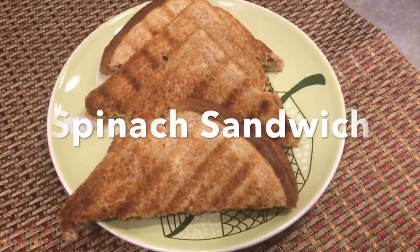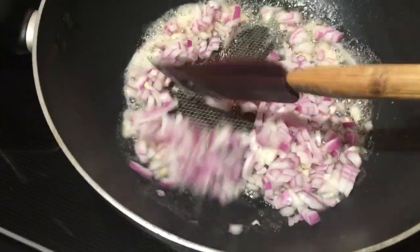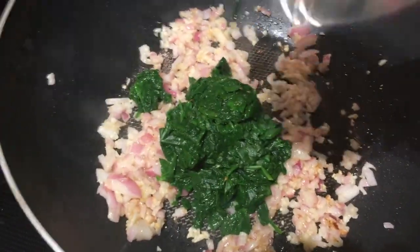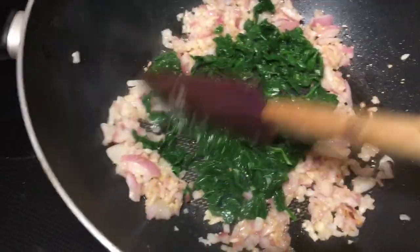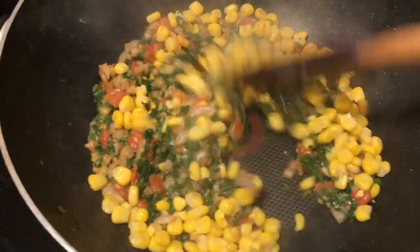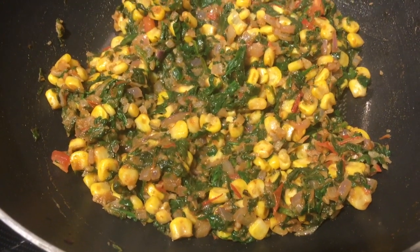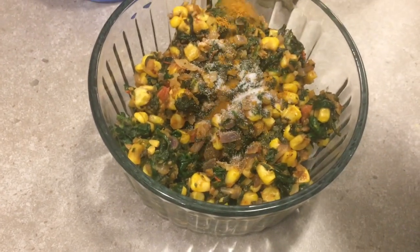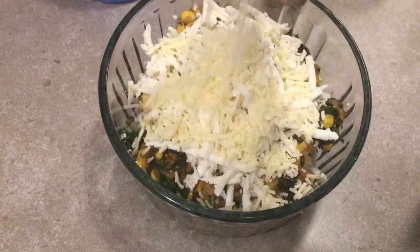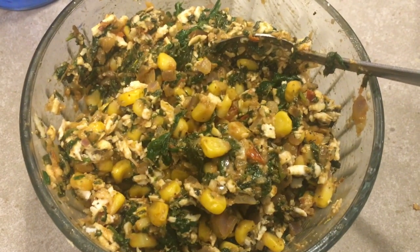The next recipe is spinach and corn sandwich. In a hot oil, add in some onions and some garlic, sauté them nicely, and add some finely chopped blanched spinach, some tomatoes, and some corn — you can boil them, or if you are using frozen corn, just microwave it for five minutes. Once the mixture cools down, add in some salt, chaat masala, coriander powder, some paneer, some mozzarella cheese, and mix them nicely. You can add any cheese of your choice.